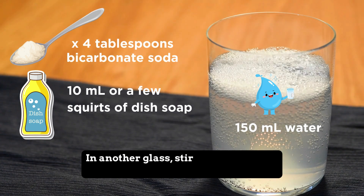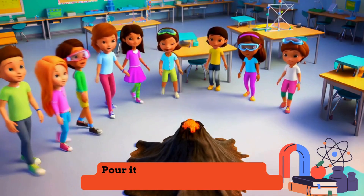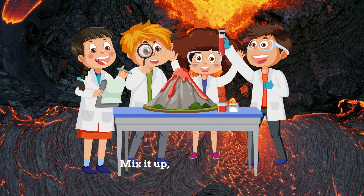In another glass, stir water and soda, four tablespoons, it's your magic quota. Pour it in, then stand back fast, here comes the eruption, it's a blast.